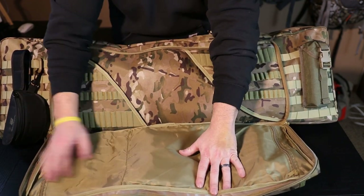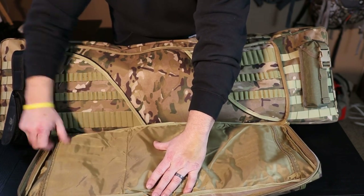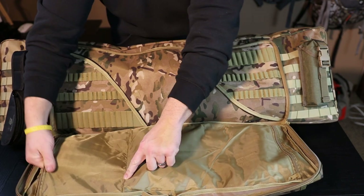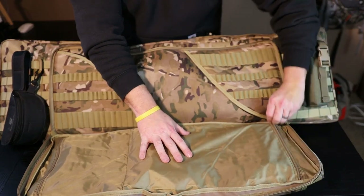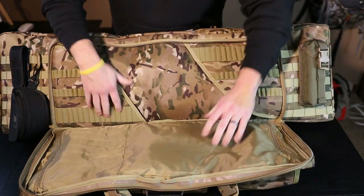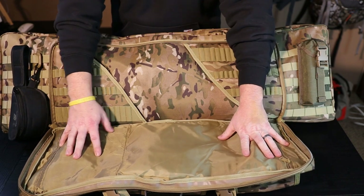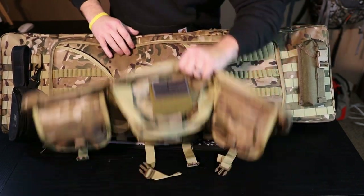I don't have anything in the internal pockets right now, but you'll see there's a divider - one zipper pocket stops right here at this seam, and then on the other side you've got a larger one with the same zipper that runs all the way to that same divider. You can throw whatever you need in there - carry your tax stamps for your suppressor, carry your data book for your rifle.